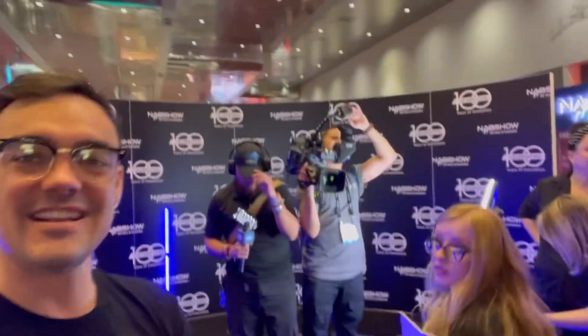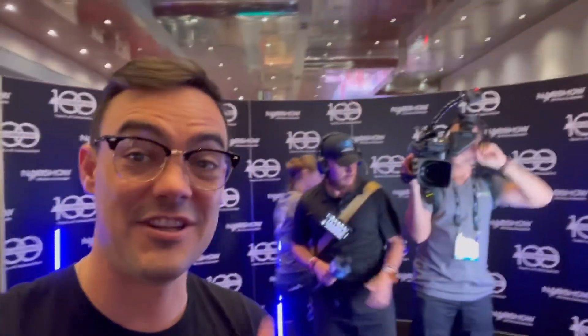We've become pretty good friends with the camera crew over here and convinced them to do the NAB 360 spin that Tess and I just did. It's really cool, check this out.